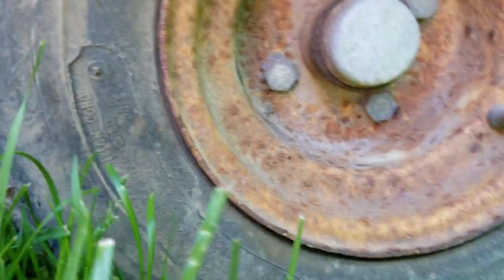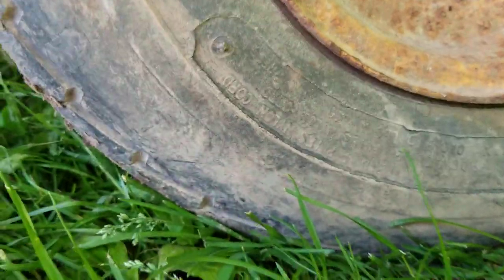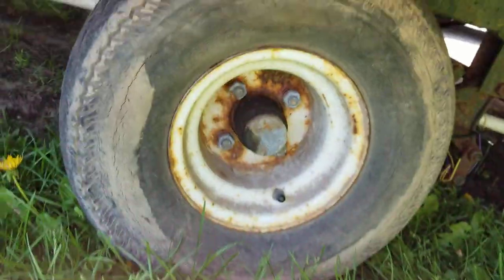Everything else in the tire is okay, other than the high side, even down to where I have it parked on now. I'll end up looking for the worst tire and change it. Unless I find a deal and just put all different tires on it. But I definitely have one of them.